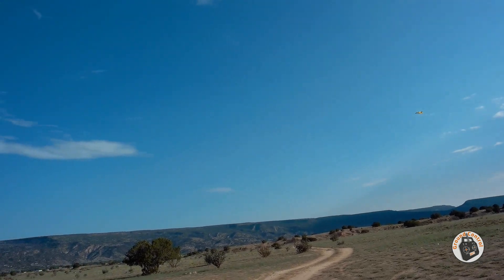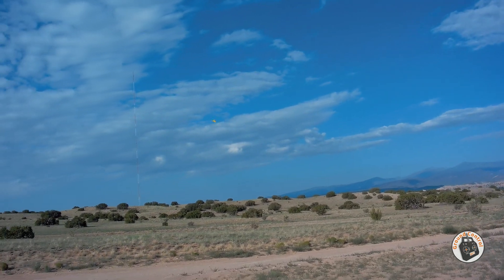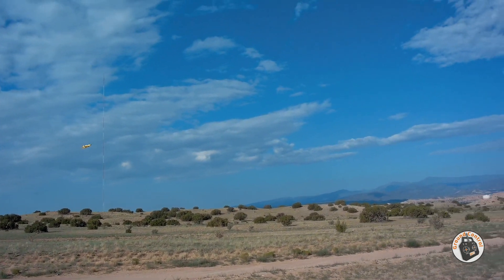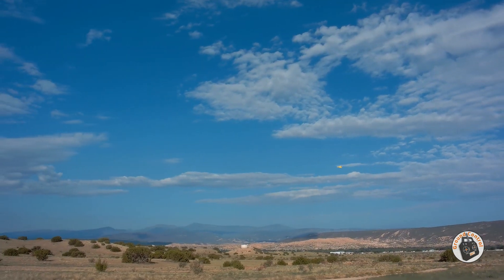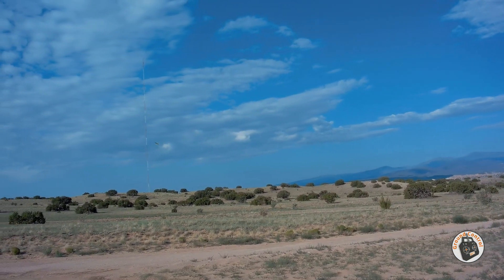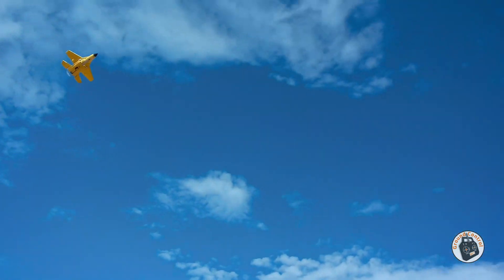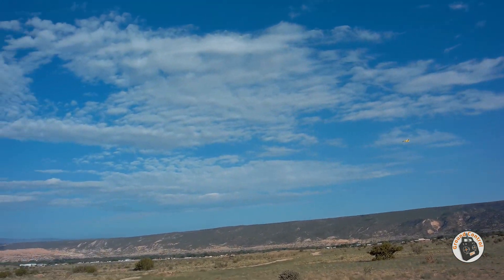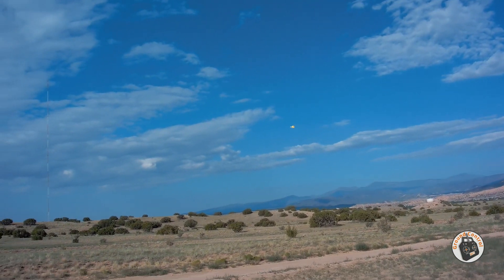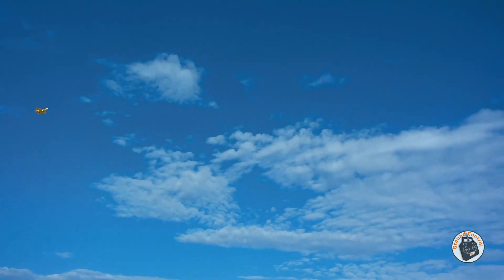That launched pretty nicely into the wind. Now we're turning upwind right now. Slow into the wind. It has a pretty wide flight envelope. It runs off of a 2S lipo, a little 300 milliamp hour, and I can get about a seven-minute flight time off of it.